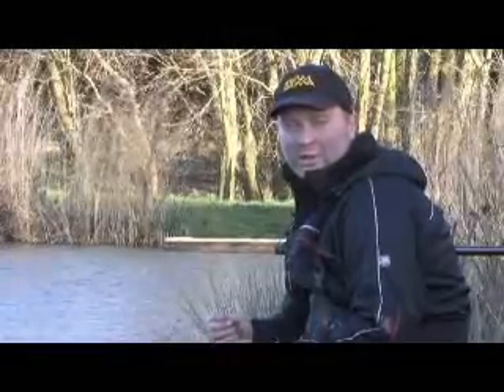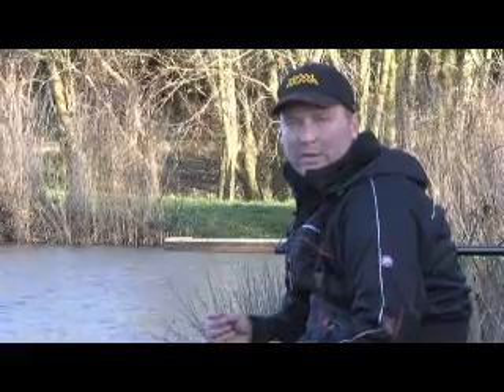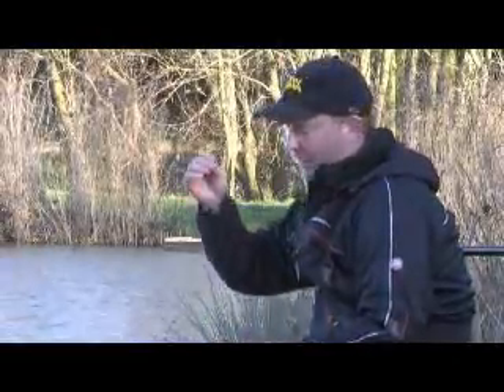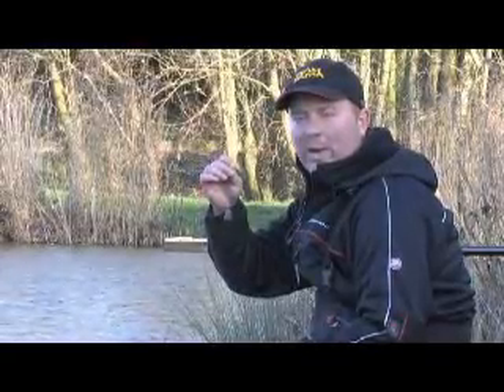Hello everyone, my name's Kieran Rich and we are at Partridge Lakes just outside Warrington. Today before we start the session I'd like to plumb the depth using a 21 gram plummet just so I can get the perfect depth for knowing where I want to fish.